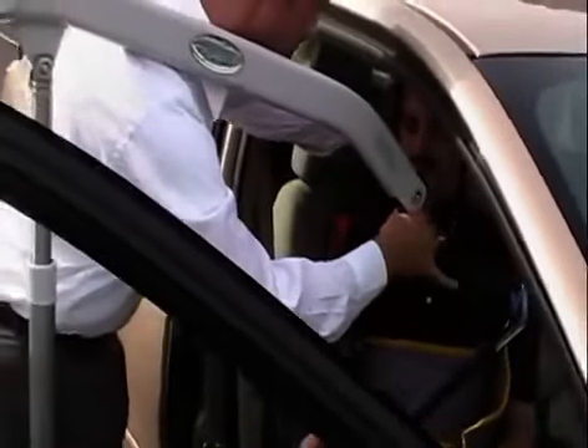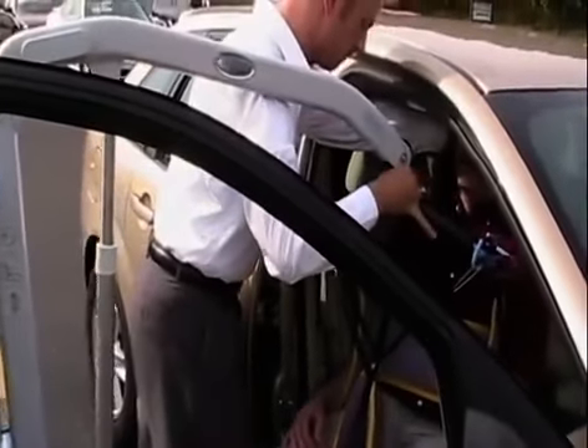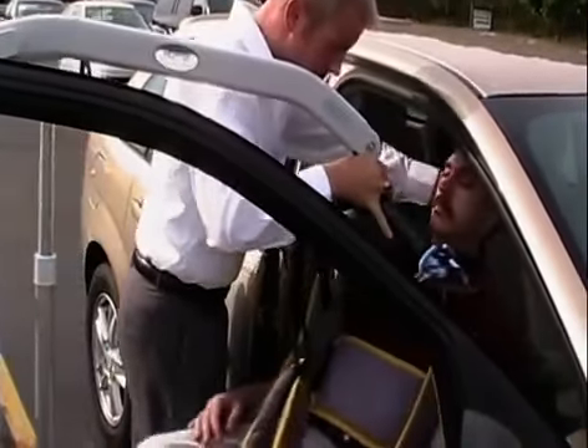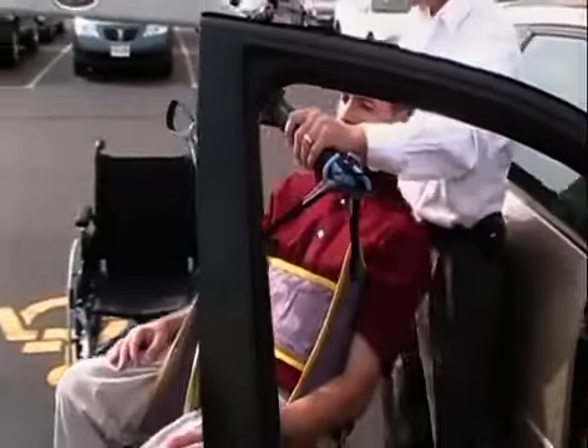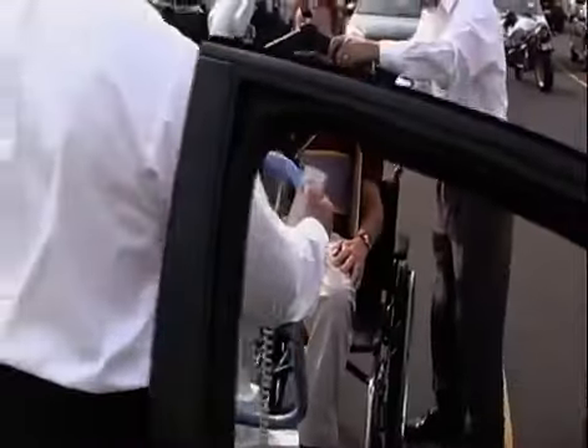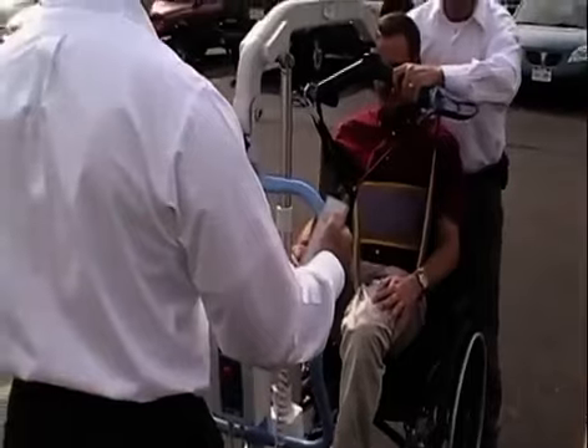We're going to go ahead and back up, and we're going to start lifting you out. Go ahead and lean back. I'm going to lift you out, and doing so, we're going to pivot you here. I'm going to put you right in the wheelchair. I'm going to go ahead and make sure that we lower you down so that you're comfortable and fitting in it good.